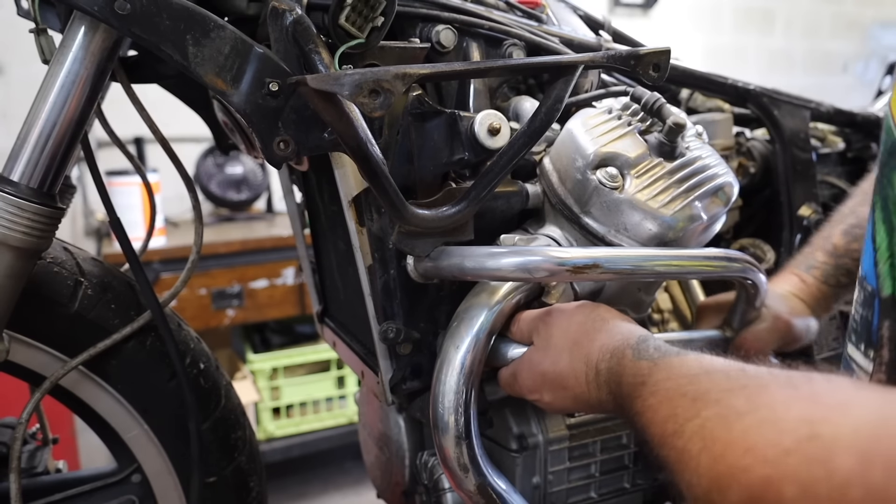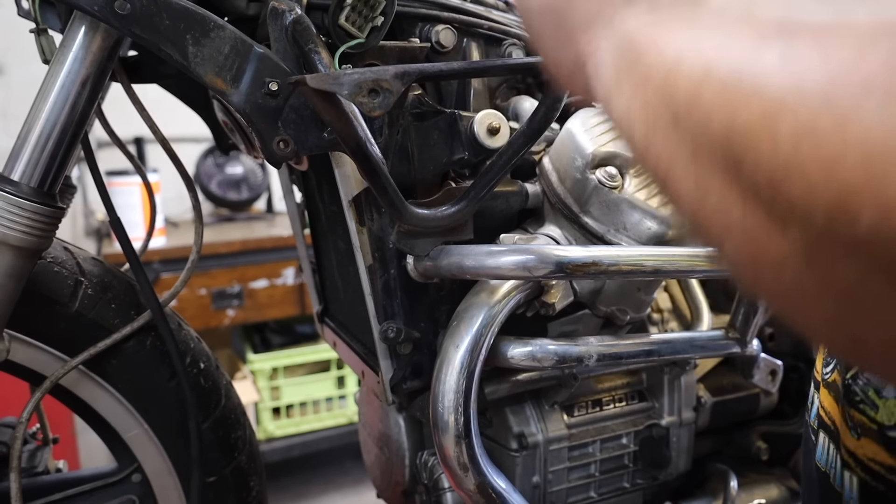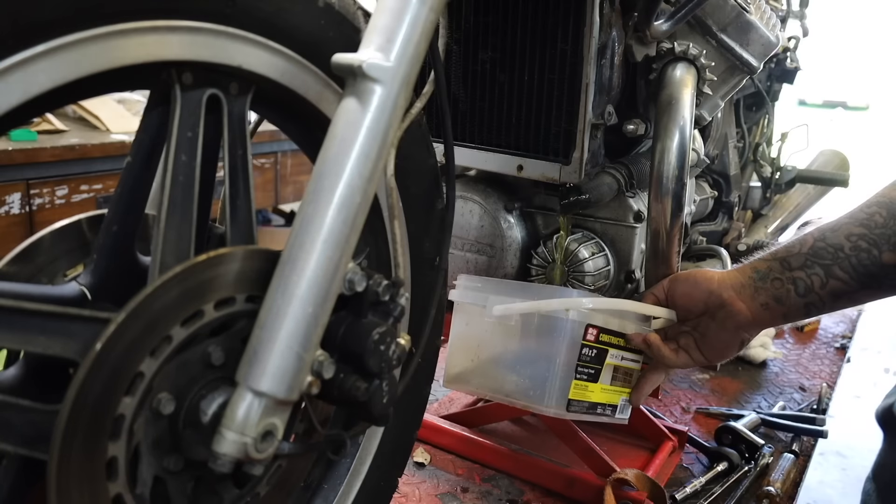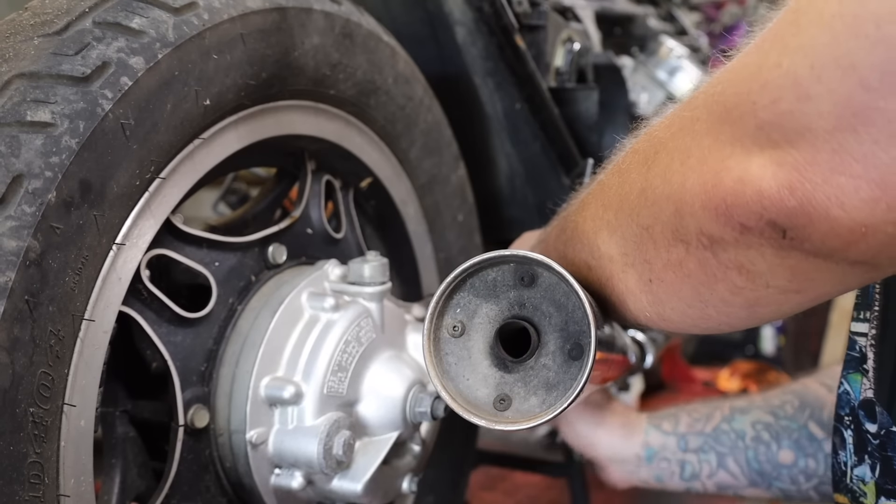I just realized as I'm taking this off, these are what's holding the motorcycle on here. I should probably have something else holding it up before I start pulling that off. Shade Tree Surgeon, super genius. That definitely would have been a Wile E. Coyote move.